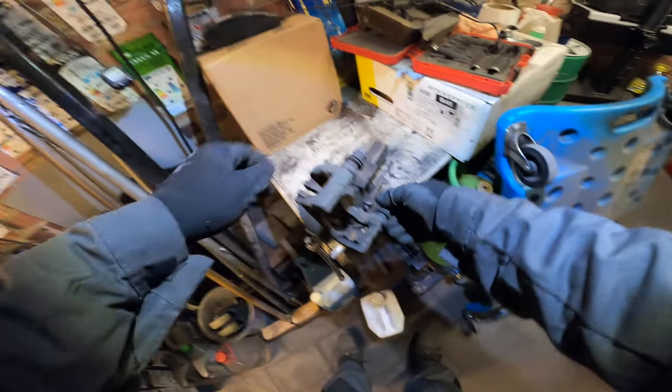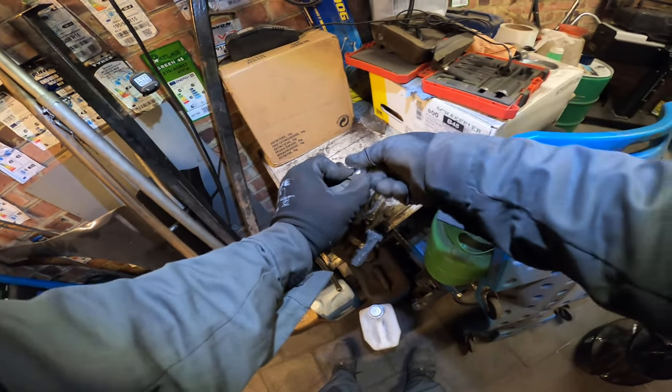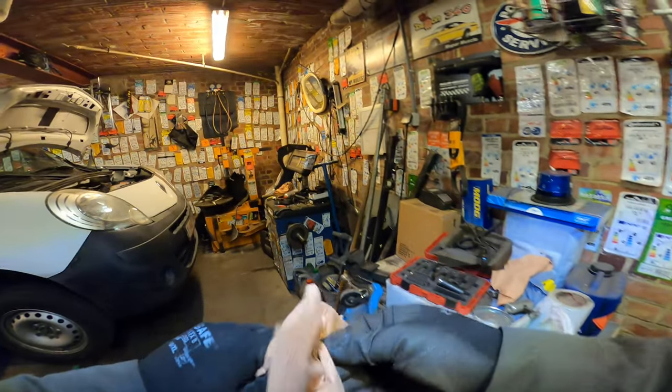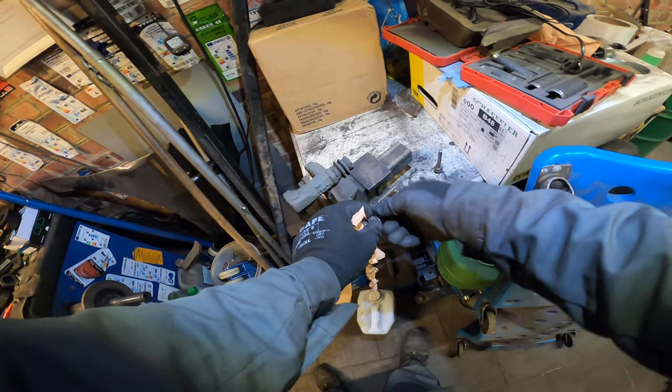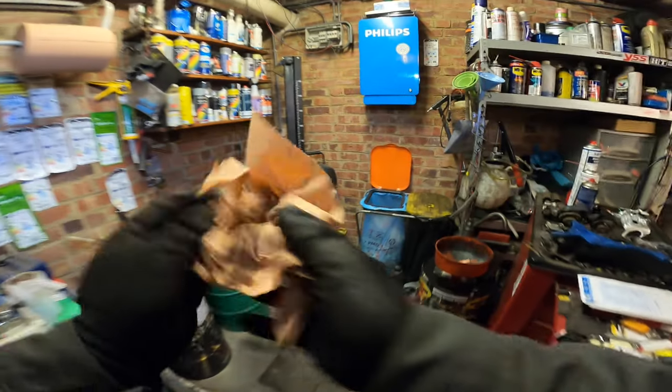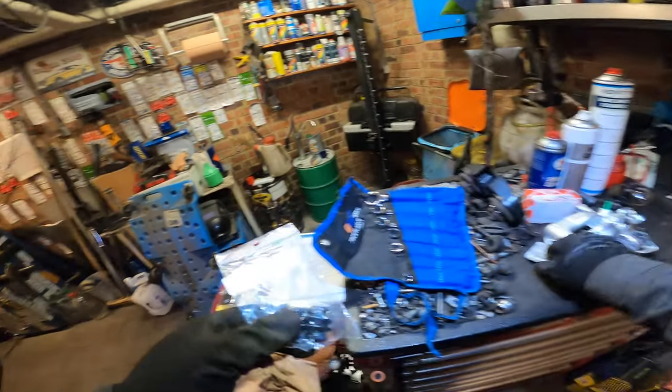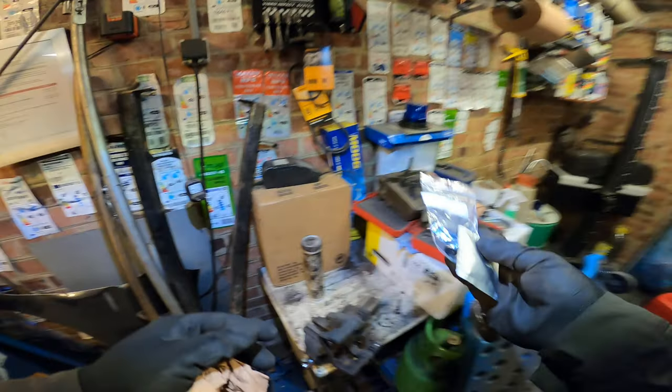Just for the cleanup: new grease, wipe over the old. Always. Black is burnt. As a matter of fact, do one by one so you don't mess up — sometimes they're different. I got new ones, I forgot. One grease in the caliper kit. I'm just gonna use this.